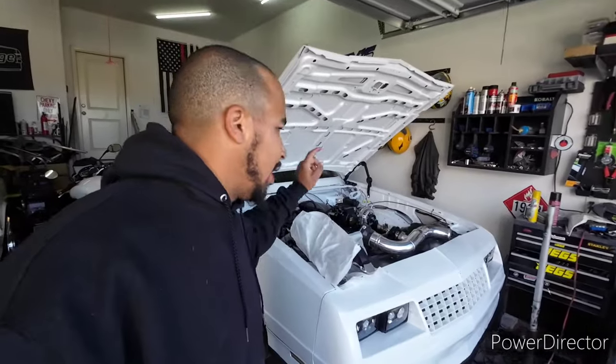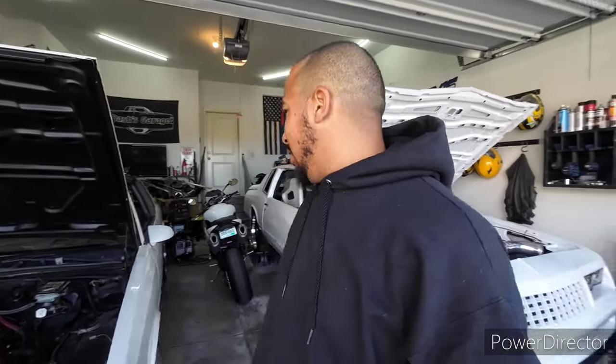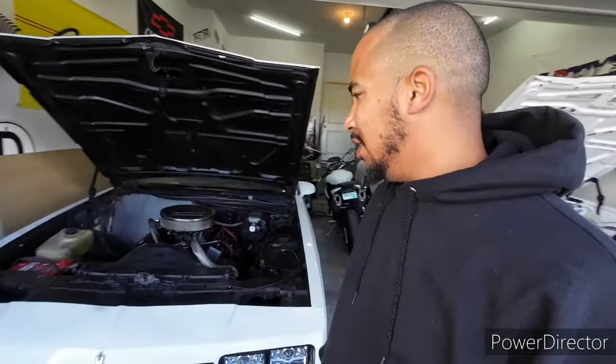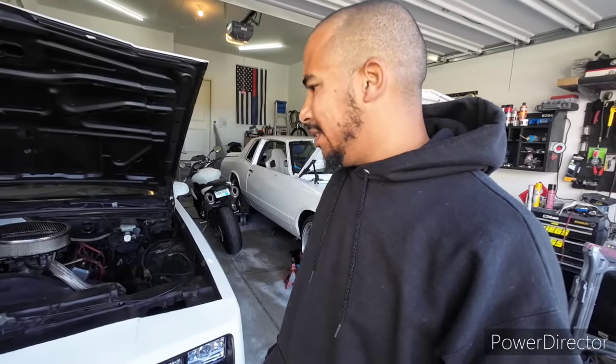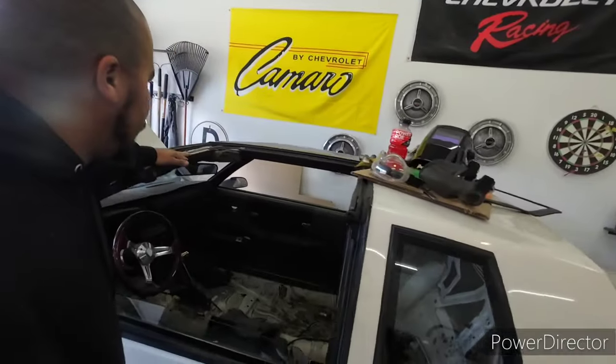I sold the manual gearbox I had to one of my neighbors down the street — forget what year he has, but he has a Monte also. He was saying he wanted the pitman arm off of it, so once I pull the old one off I might just drop the pitman off to him and check out his Monte. I haven't seen it yet. We'll probably drop the other T-top off later this week too.